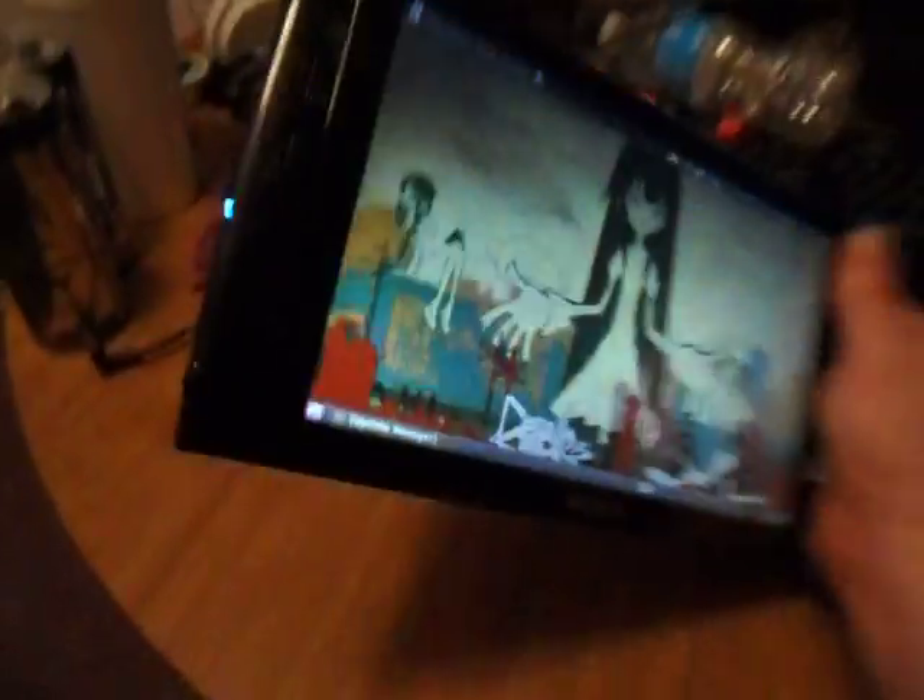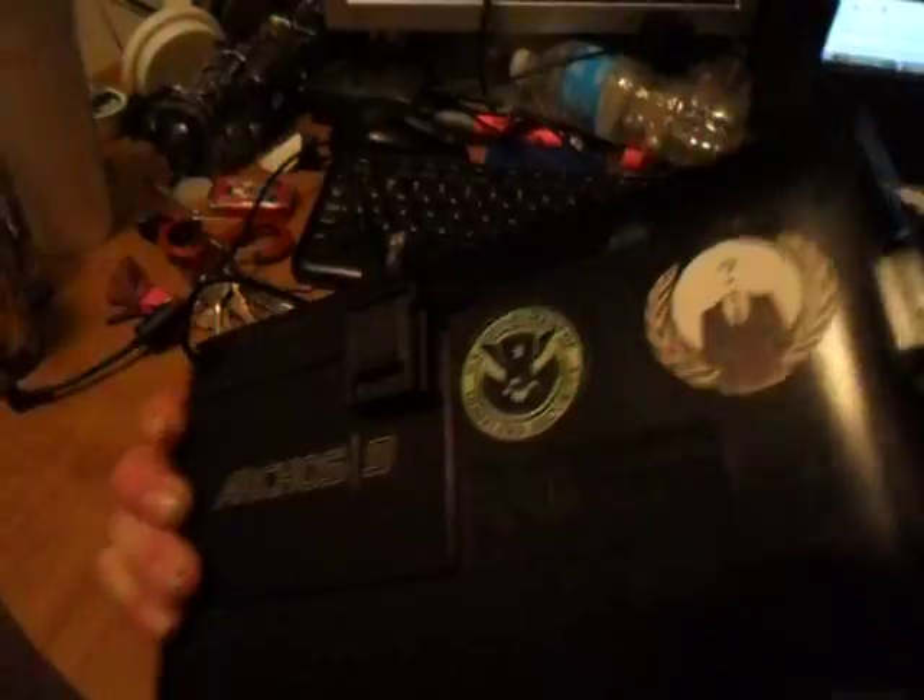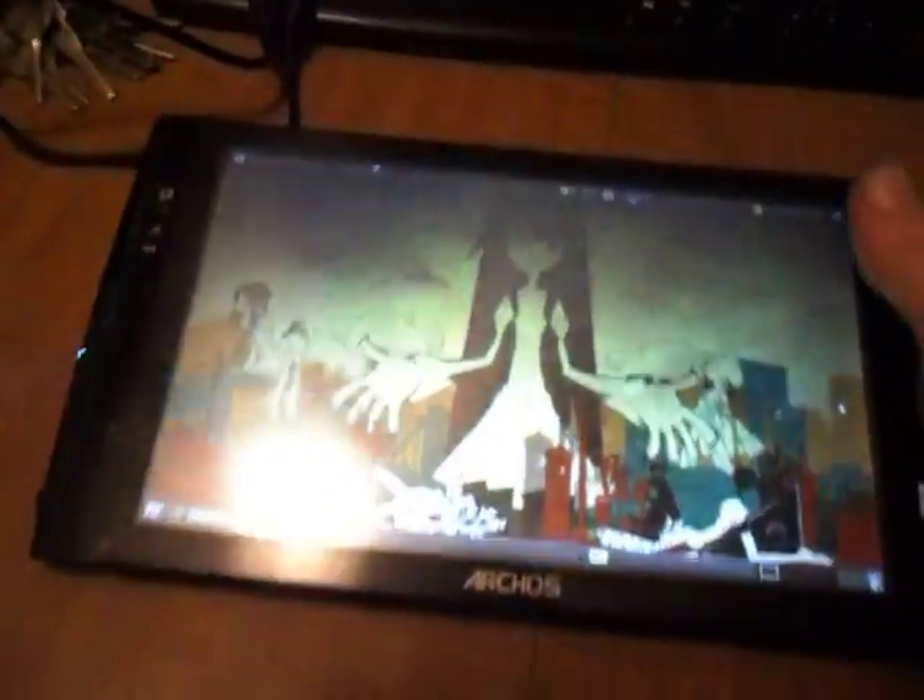This is my ArcOS 9 tablet, running Ubuntu 10.04. I'm going to show you some sweet little stuff I have going on with it here.